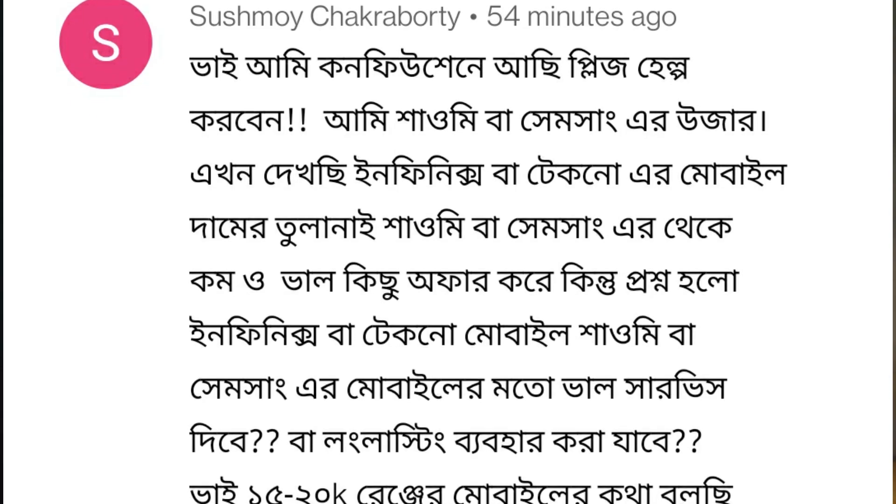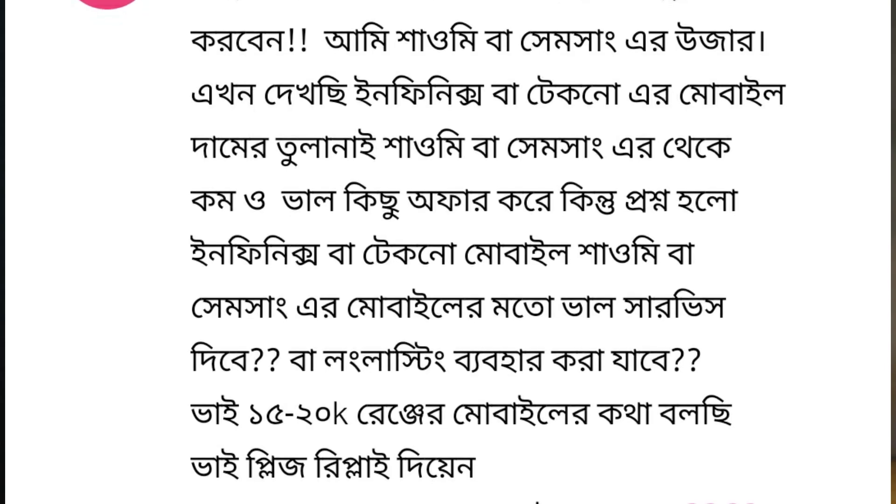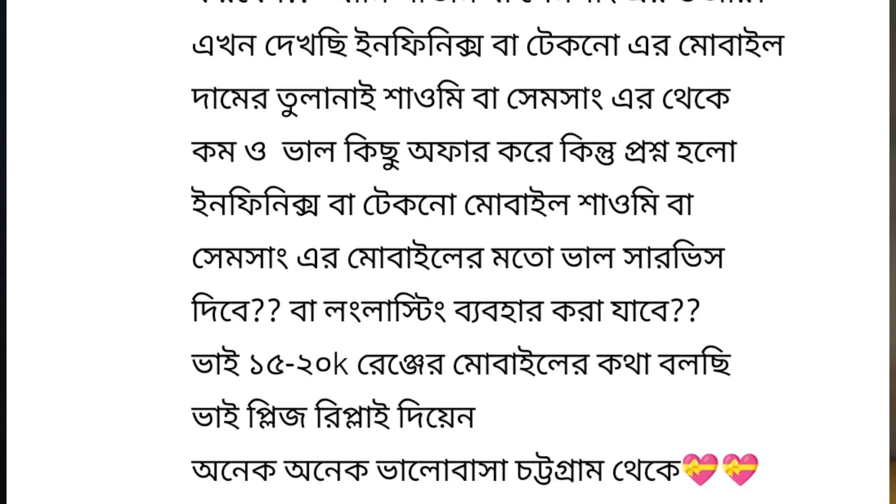I'm not sure that the Xiaomi user, Infinix, Tecno mobile — by telling them that the Xiaomi was not able to offer by the iPhone. Xiaomi, Samsung, mobile service — it's been a big case. Please reply. Also, Infinix Tecno branded phone — I personally did this review and have done this for a long time. You can check the official Facebook page.